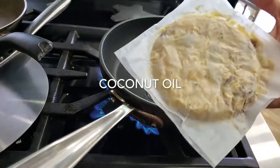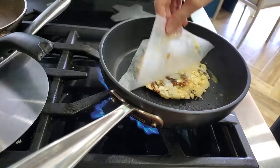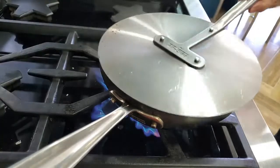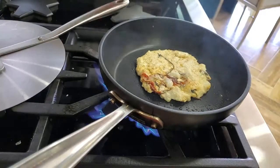Now we're gonna cook our patties on a medium-high heat pan with a drizzle of oil. We're gonna cook our patty for a minute and a half covered. If it's frozen, you turn it and cover it again.